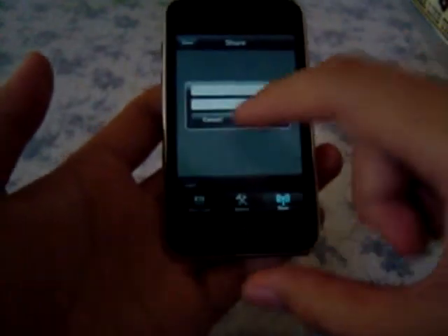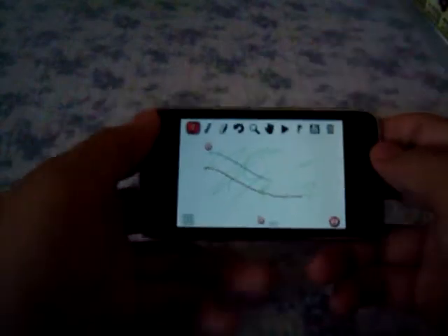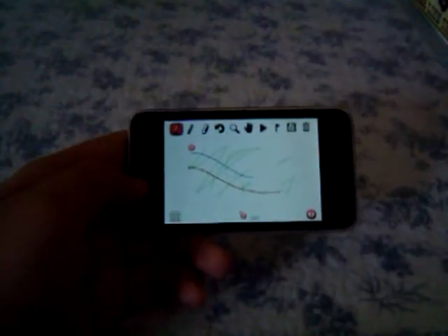There's also a share feature which lets you create an account and share your tracks with other Line Rider users. This game is quite interesting and it is worth the small price — it's currently $2.99 on the app store.